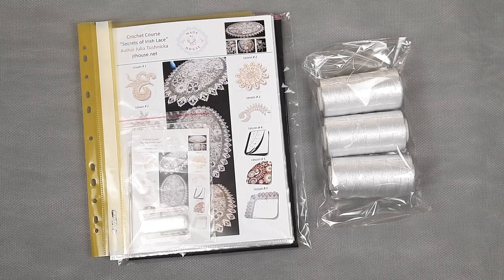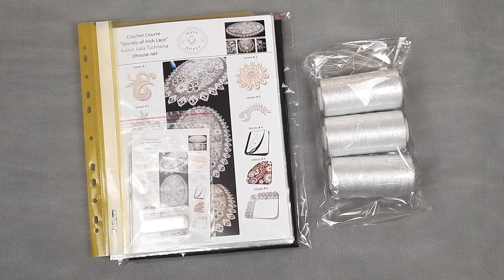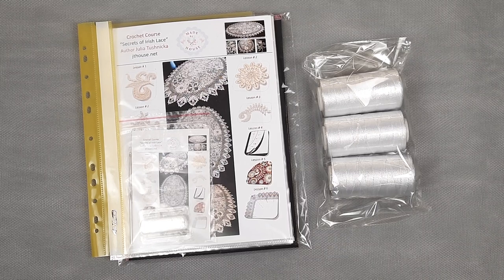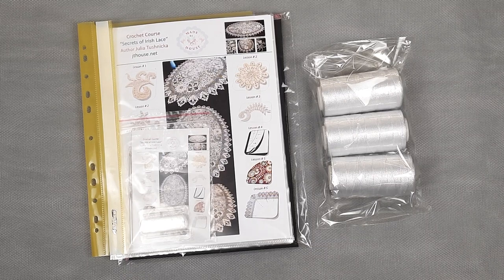With big pleasure my student will work with this high quality crochet course and with high quality materials, and the result I am sure will be really magnificent. Thank you so much for watching this video. I hope it was interesting for you. If you have any questions about crochet courses or threads, just send me a message — you can use the contact information in the description of this video.